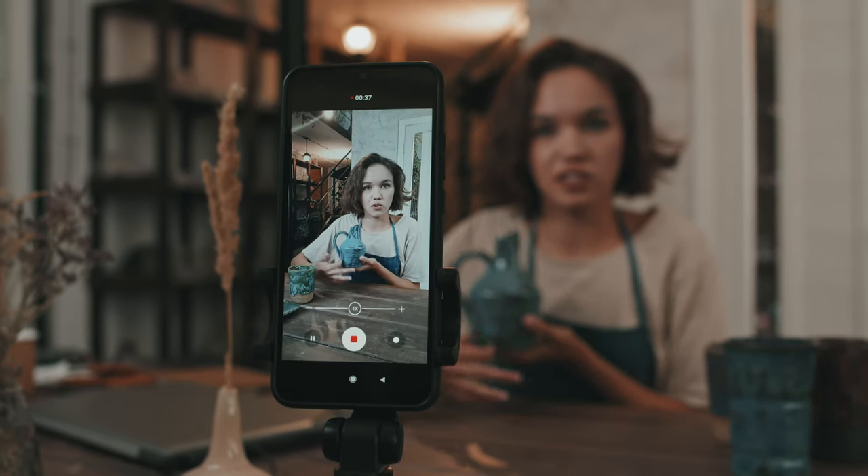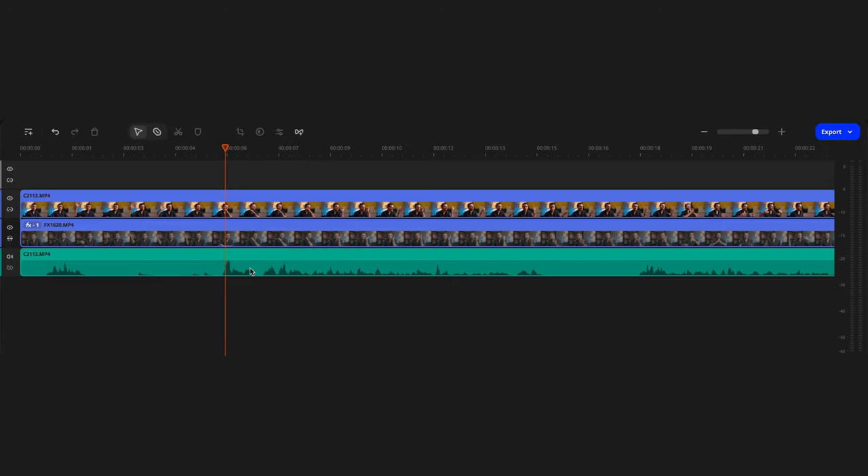The most important thing is that each smartphone must record video with sound. This will make it much easier to sync all the video in post-production. At the beginning of the recording, clap your hands or say something very loudly. This will serve as a marker on the timeline and make syncing much easier.